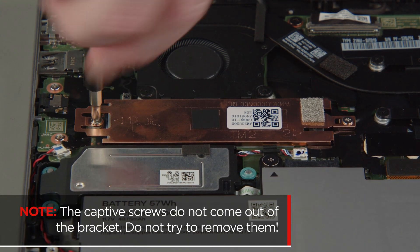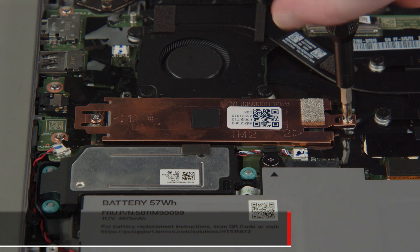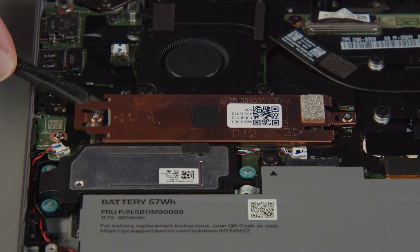Loosen the two captive screws on the bracket. The captive screws do not come out of the bracket — do not try to remove them. Remove the bracket with thermal pad from the drive.